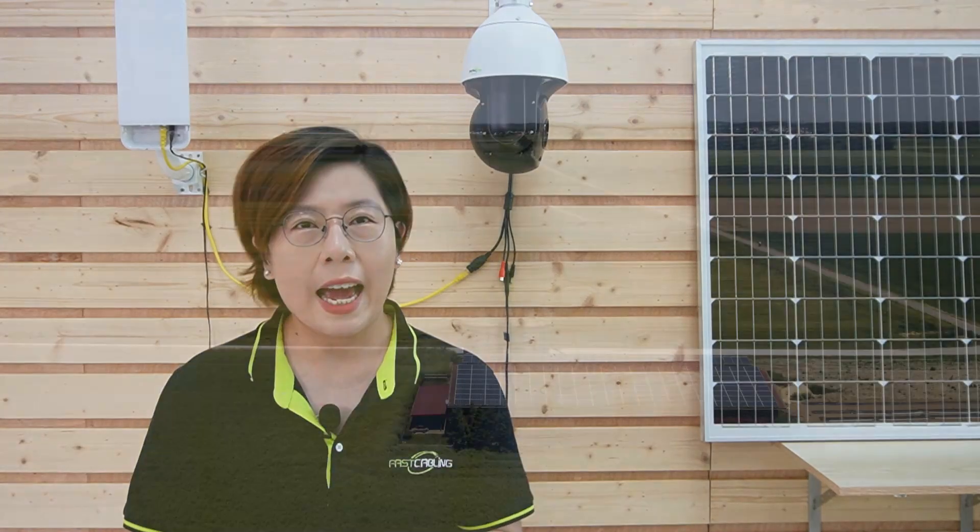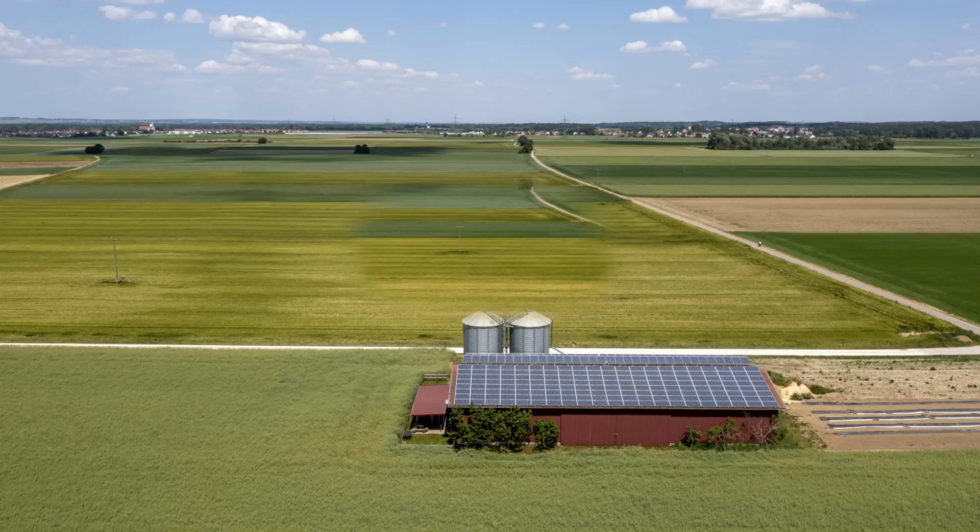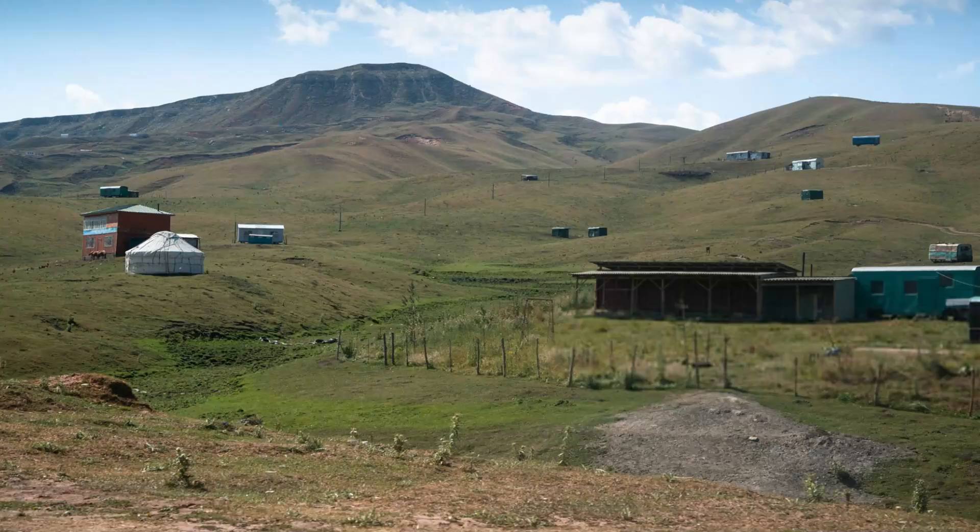Remote IP camera setups are essential for environments where traditional wiring is not viable — think large farms, off-grid buildings, or vast outdoor surveillance areas. Wireless bridges solve the network problem, but how do we power these cameras in such hard-to-reach places? Let's talk about three key power options.